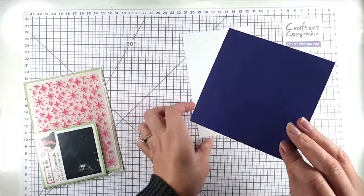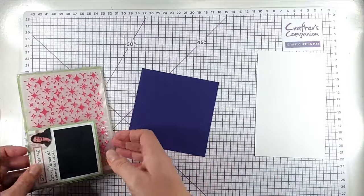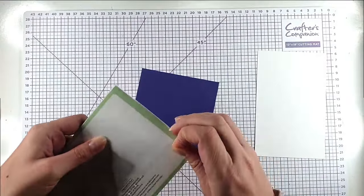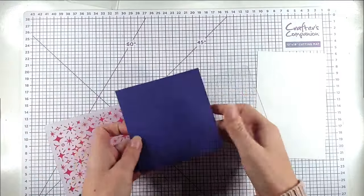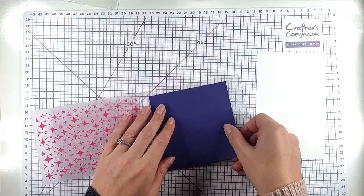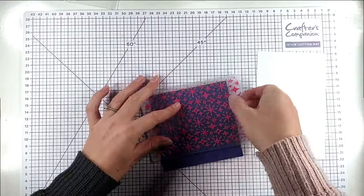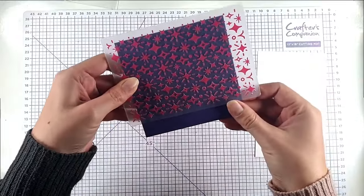So the first thing I'm going to do is I've got this purple cardstock from Spellbinders and I'm going to just normal emboss that with the embossing folder. I'm going to cover over the bottom of it so it doesn't matter that the embossing folder is not quite big enough — I'm just going to emboss this top part, and the bottom part will be covered anyway.